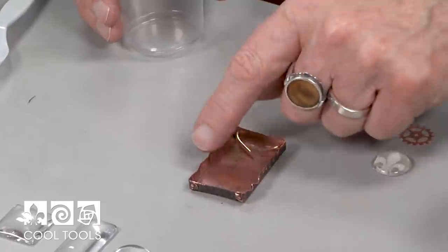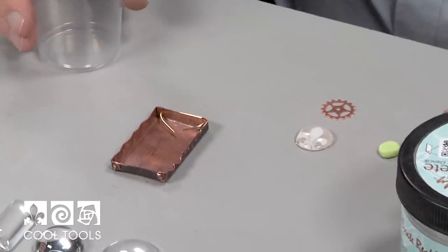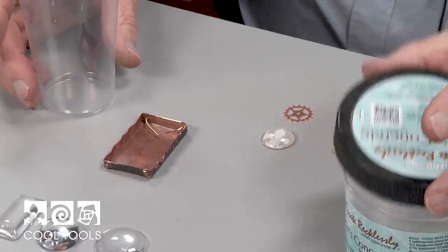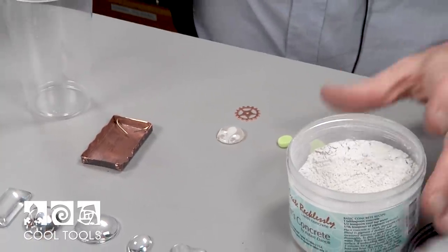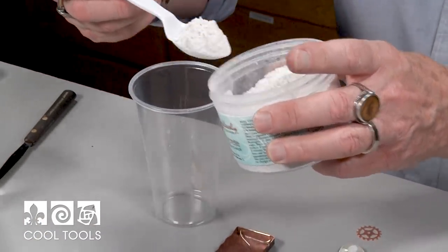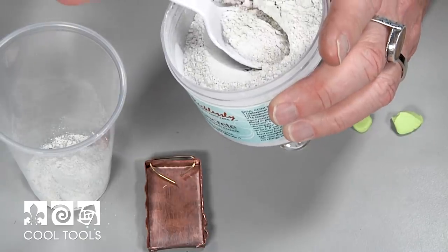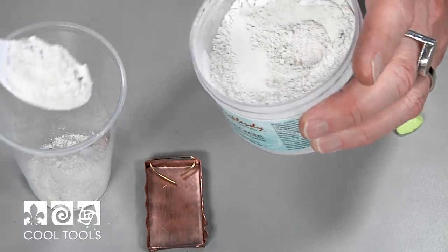What I'm going to do now is take some of the concrete and just take a couple of spoonfuls. This is a fairly small box, so I know it's not going to take too much. I'm going to start out with about two spoonfuls — I know that this is more than I'm going to use.